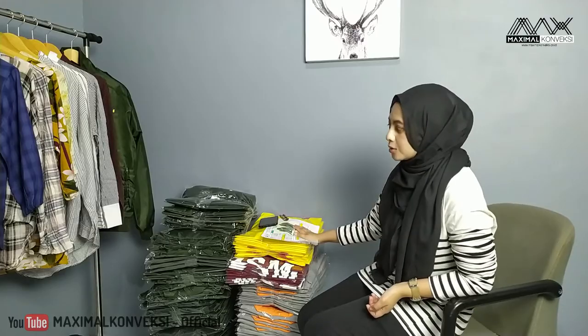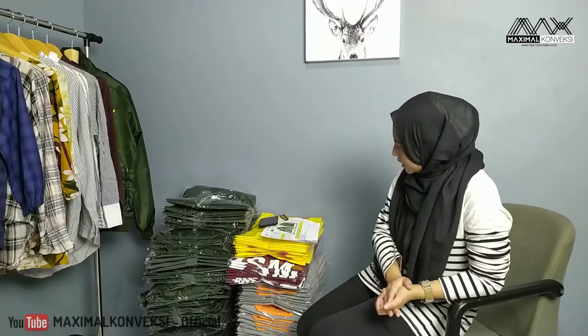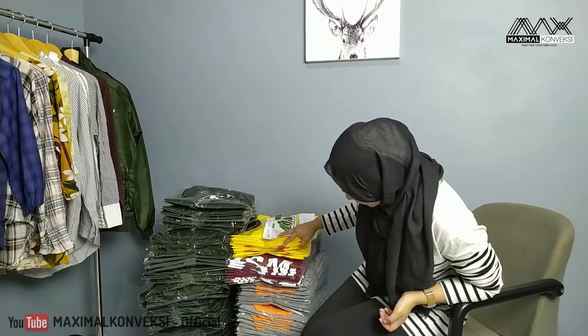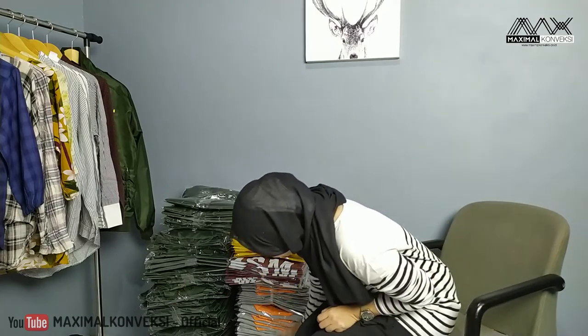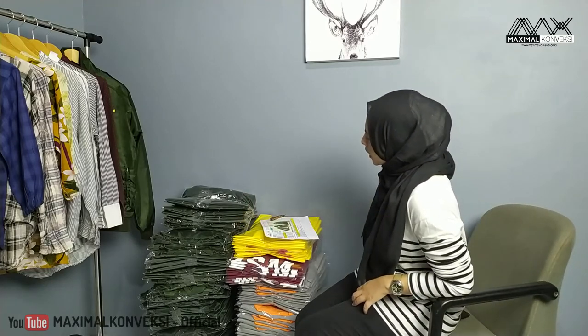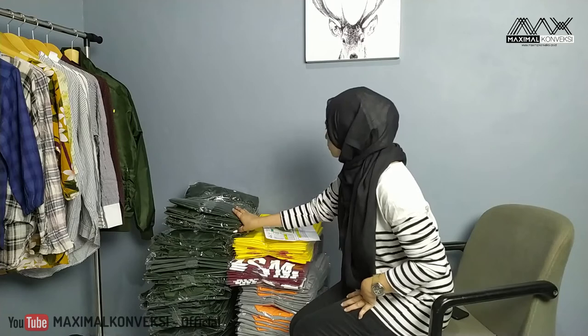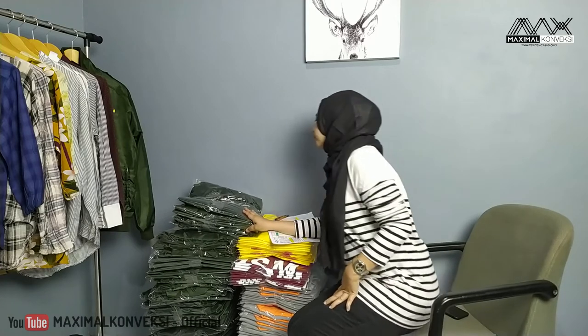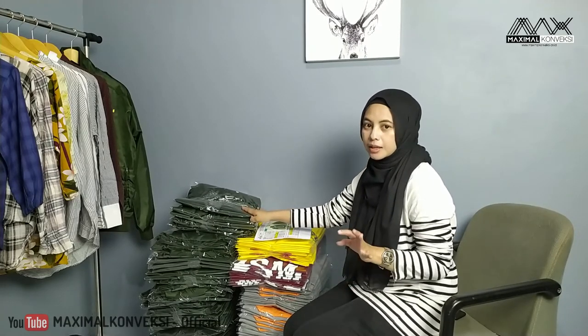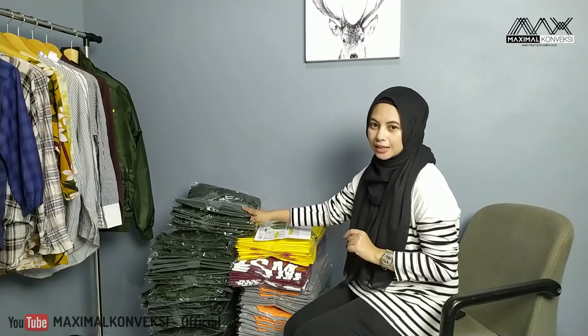Kita akan lihat satu-satu. Ini ada beberapa kaos, dapur kampung, PSM, raglan. Dan yang ini ada jaket bomber Pertamina Turbo. Ini yang Pertamina Turbo. Ini sedikit berbeda dari biasanya, makanya kita akan lihat kali ini ya.